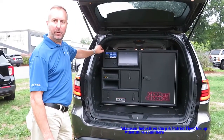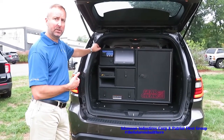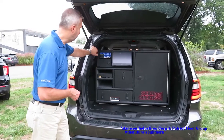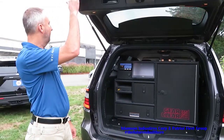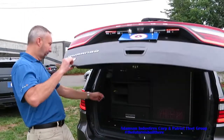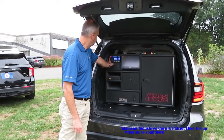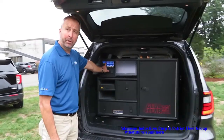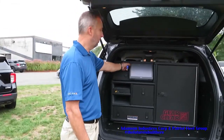Another feature of the Whelan core system is the ability to add an additional control head where you can control the lights and siren functions from the back of the vehicle. I have full control of all of the warning lights, and I can make emergency sound tones. I can even control the Arges left and right and up and down, and put that spotlight wherever I want it to go.